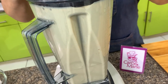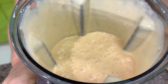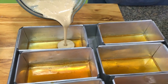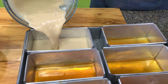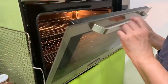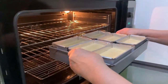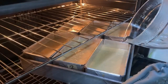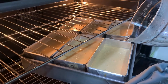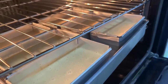Blend it until it's very fine. Yes, it's very fine now. I have here a 320-degree oven. Let's put this in and we will bake it bain-marie — pour warm or hot water until the level of the custard. You don't need to cover it.